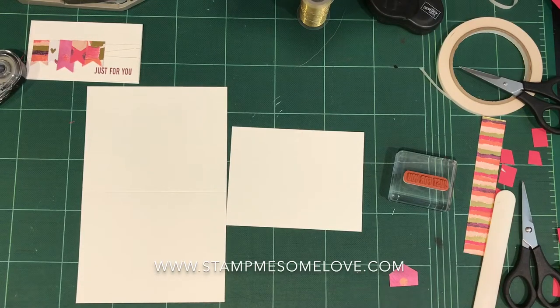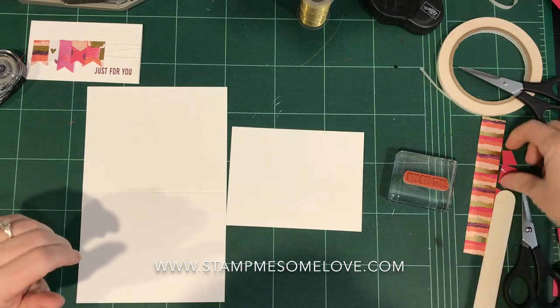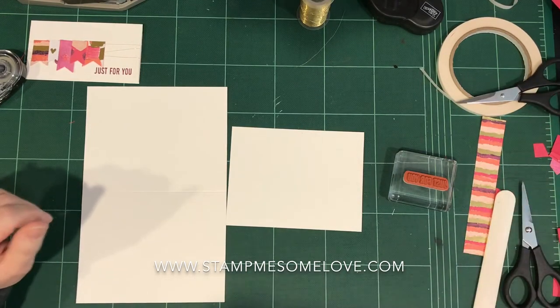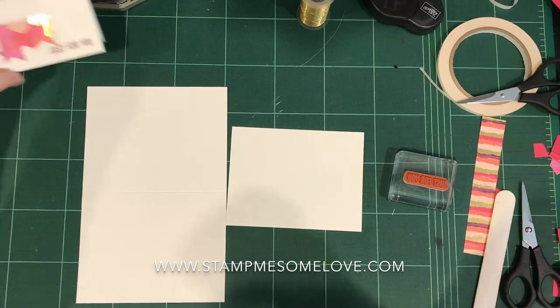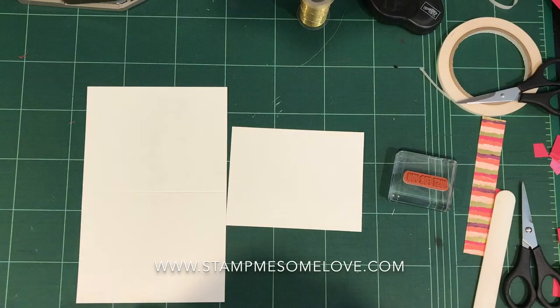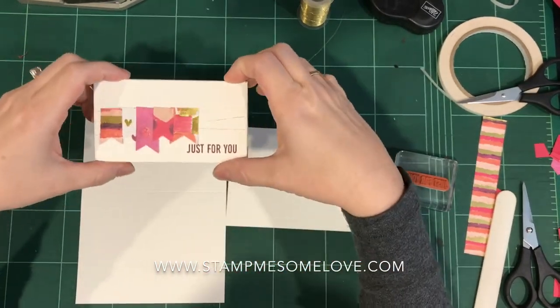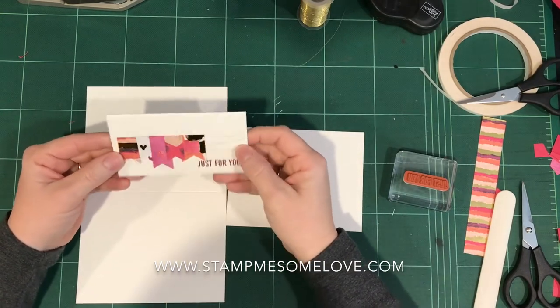Hi everybody, Brandy here doing my comments for my Stampin' Studio today. I am definitely in the creative mood today. I am making cards to prepare for some classes that I've got coming up, and actually casing a card that I saw on a demonstrator's website.